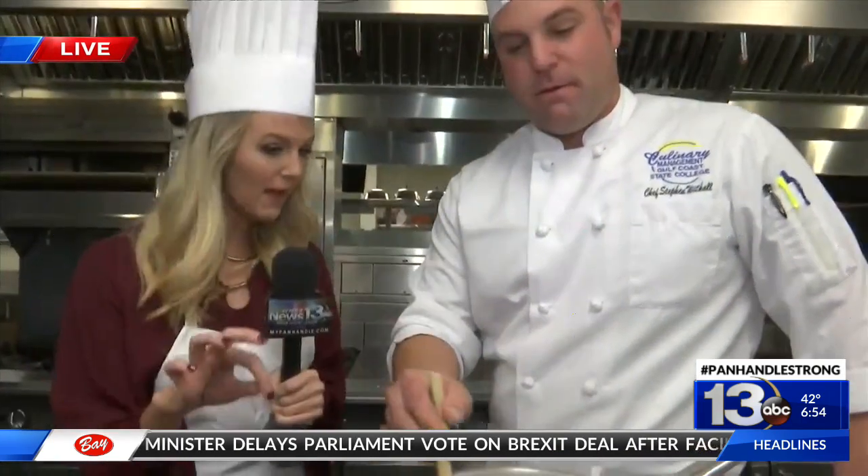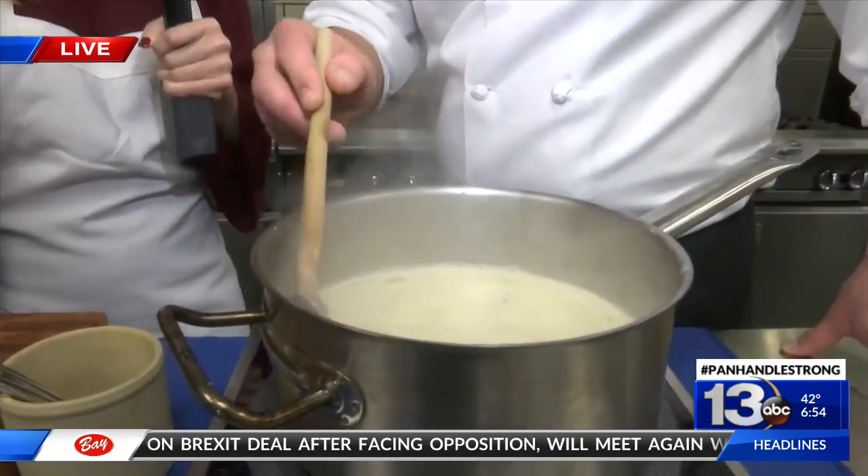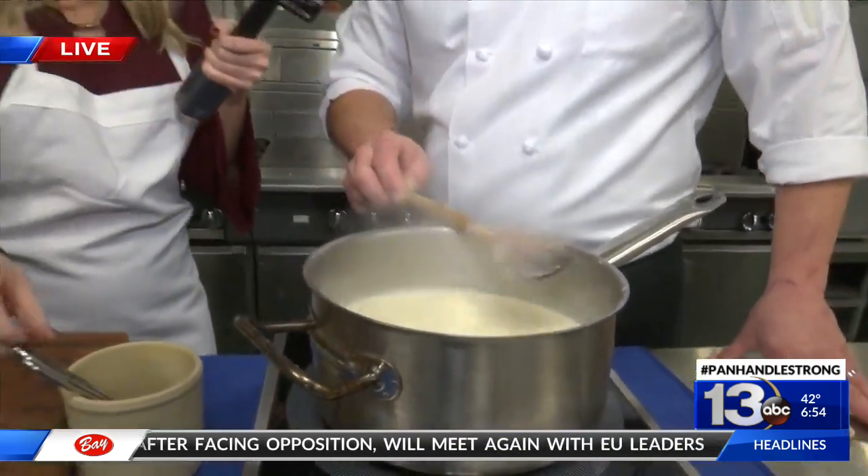We are going to taste the amazing-smelling soup that we've been making all morning long, and we'll see how it tastes. I'm kind of scared it's going to be hot.